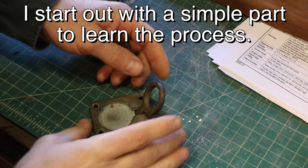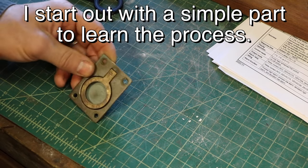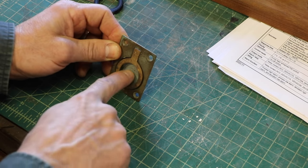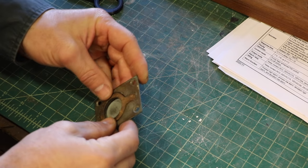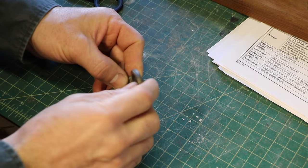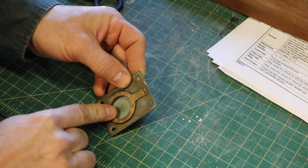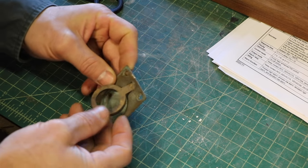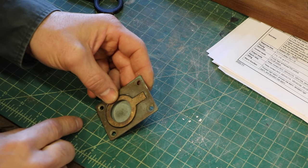So to start out with, this is called a loop pull, and this would attach like on a door or a hatch on a boat, and it would allow you to pull that open. It's my parents' old wooden boat, and this broke, and they couldn't find a place to buy bronze ones. They found them in stainless steel, but that wouldn't match the boat, so they asked me if I could make a bronze one, and I thought that would be a perfect time to use this technique.